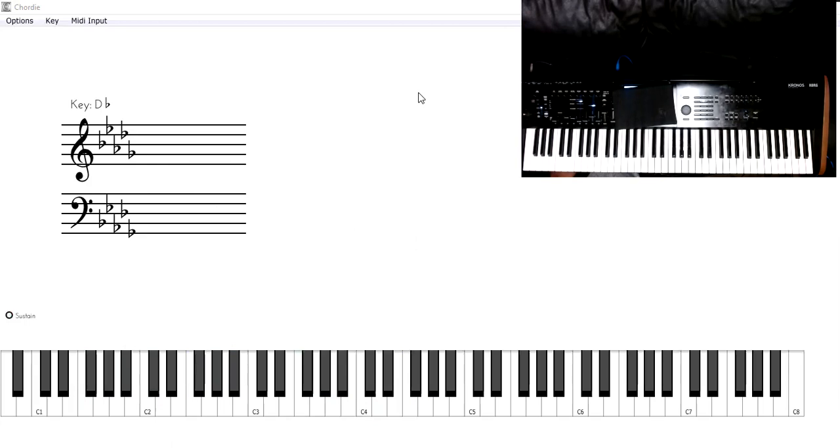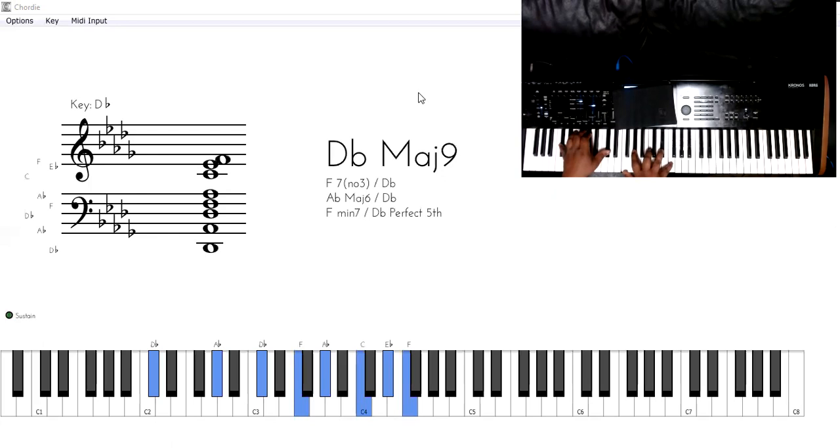All right guys, enough of that — let's jump into this. This is a fun feel-good song to play. Even if you're not a Christian or a gospel music enjoyer, you can really have some fun with this song. It'll be like a nice little groove for you. Anyway, let's play. This song is in D-flat major, and I'm going to be starting on the four.